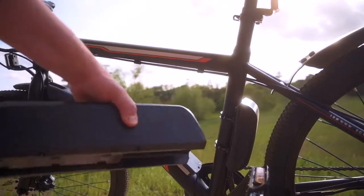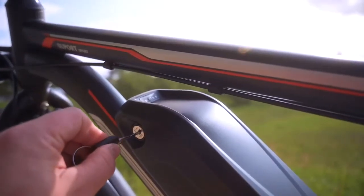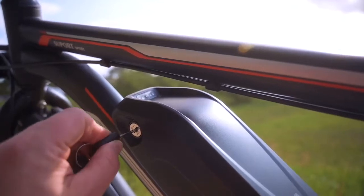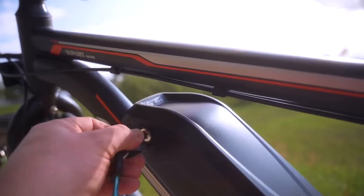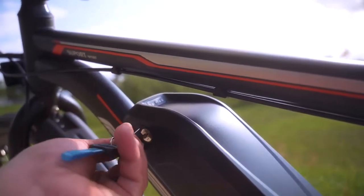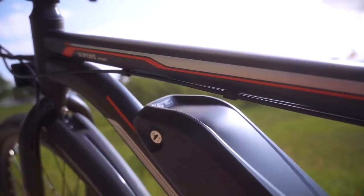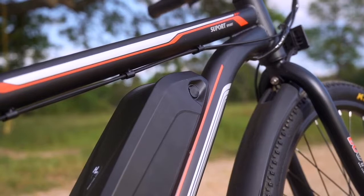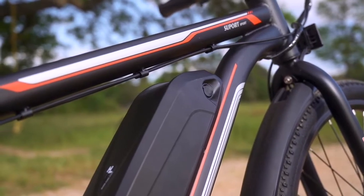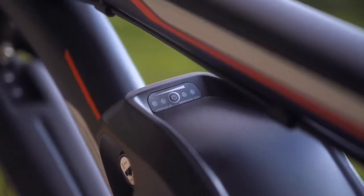The battery is lockable and removable, which is nice — so if you want to park the bike in the garage but charge the battery in the house, you can do that. You also don't have to leave the keys in while riding, which I really like to see. There are no USB ports on this battery, but there is an indicator on top where you press a button to see how many bars of battery you have left.